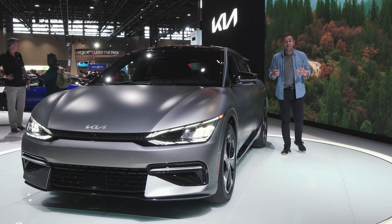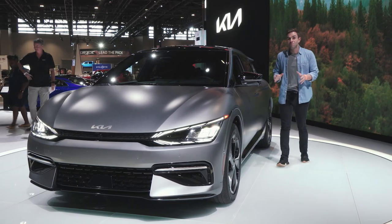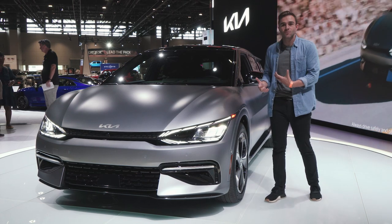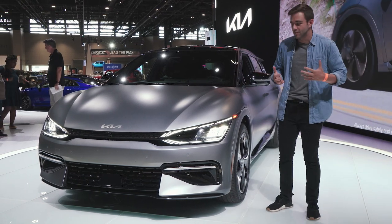Now, if you're thinking to yourself, hey, I've seen this car before, you're not wrong. Kia did pull the cover off just a few months ago, but this is our first opportunity to get up close with the car and see it in the U.S. for the first time.